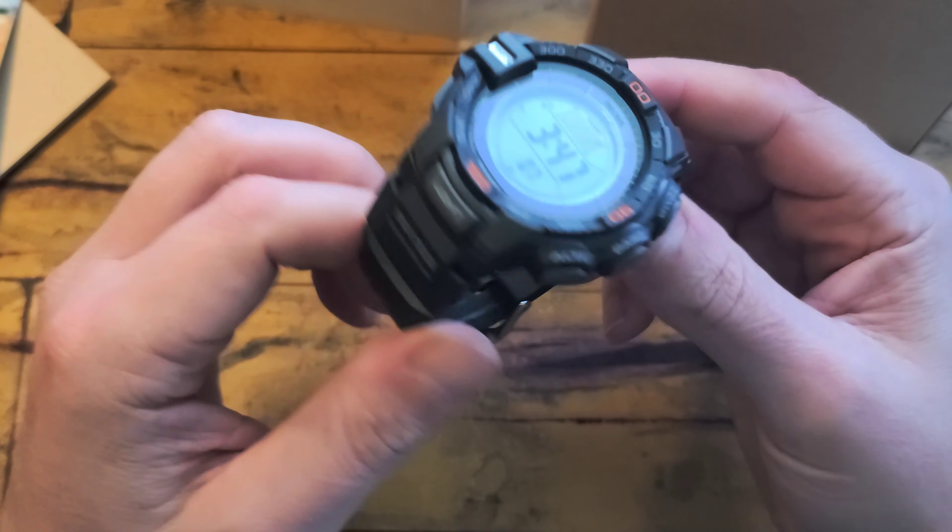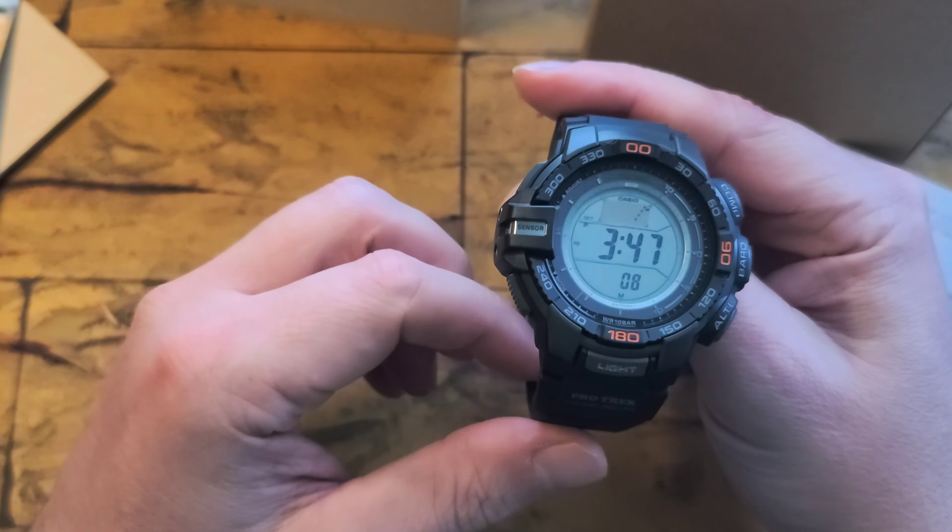I kind of thought this would be the watch for me, but there's always a but. I've had this now for maybe two weeks, worn it a couple of times, and it feels comfortable. But now the one that caught my eye is the Garmin Solar Instinct. That one just came up on sale for a really good price — I think it's still there for anyone that wants it. Kohl's has it for $299.